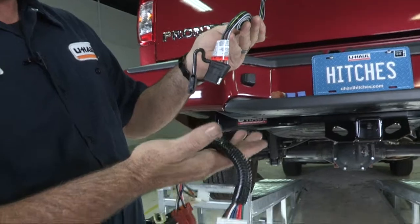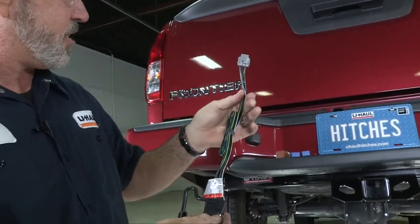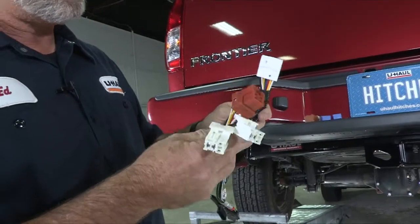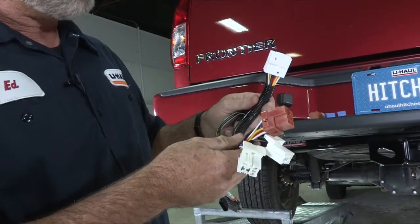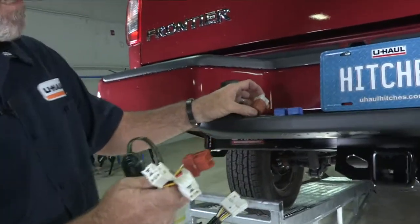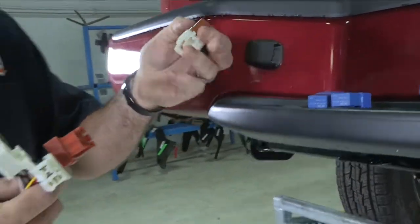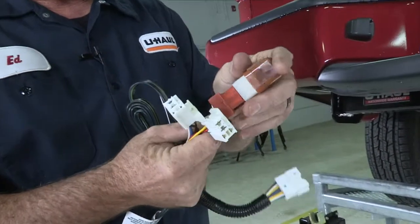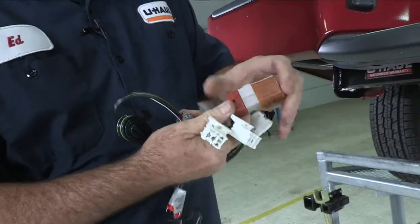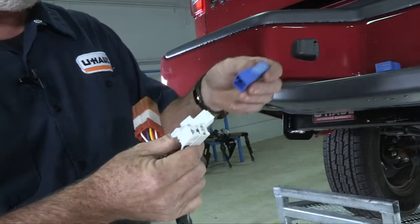Right out of the package you're going to see that you have two connectors: one plug-and-play here that goes into the back of the vehicle, and another plug-and-play connector here that goes into the passenger side kick panel. You're also going to notice that you have three relays. Brown is going to go to the brown connector — plug it in and it clips. The two white connectors are where the blue relays will go.